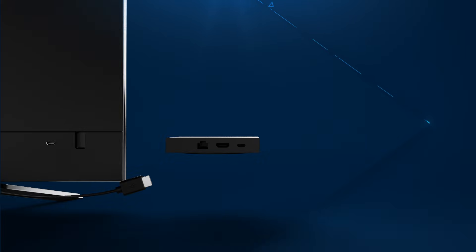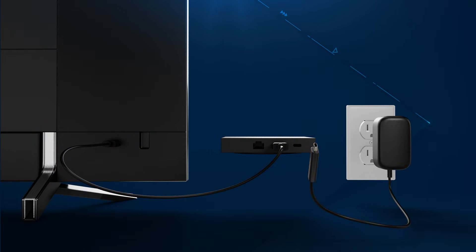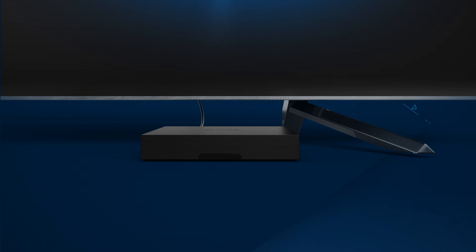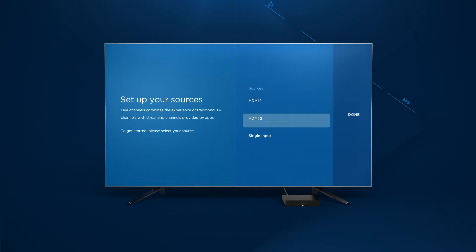To start installing your Zumo StreamBox, connect the included HDMI cable from your TV to your Zumo. Then connect one end of the included power adapter to your Zumo StreamBox and the other end to an electrical outlet. You will see the power indicator light up. Now turn on your TV and select the correct HDMI source using input or source on your TV or your TV remote.